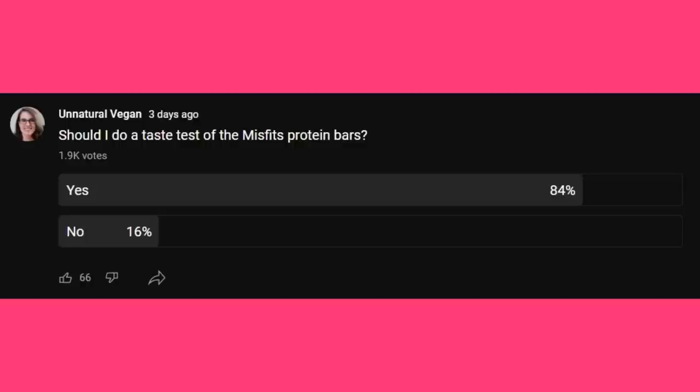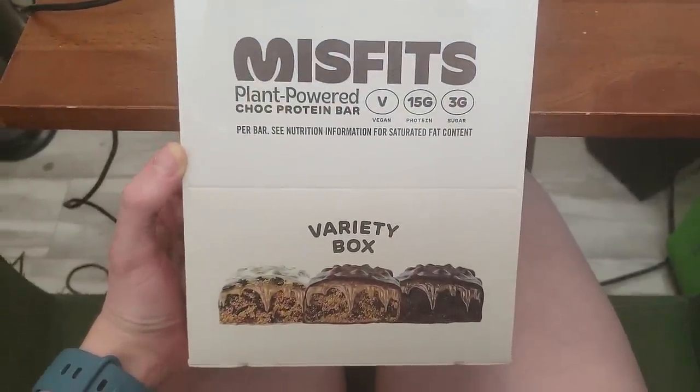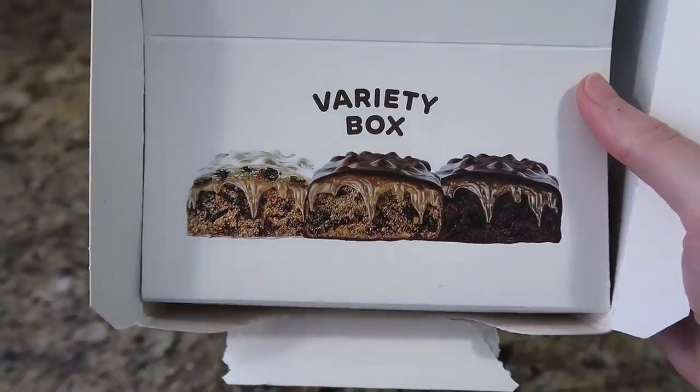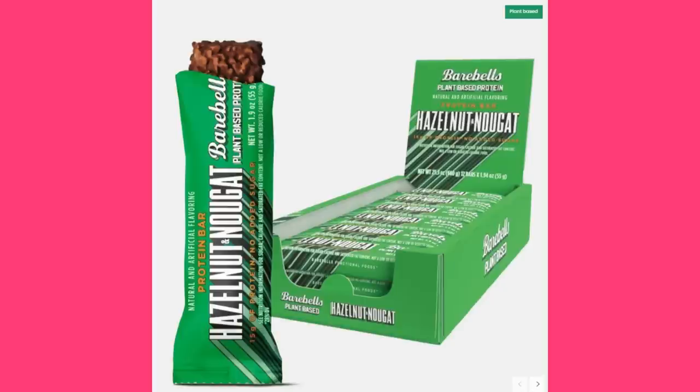I asked you guys if you wanted me to do a taste test and overwhelmingly you said yes, and there were a lot of comments from people saying you love these. I've seen this on Instagram for months and I've always put it off because I looked at the ingredients and there was stevia — I hate stevia — but look at them, they look good. Like a candy bar with the cookie part, the gooey part, and the chocolate on the outside. There's no way they'll be better, but maybe they're as good as the Bear Bells plant-based bars. I seriously doubt it but we'll see.